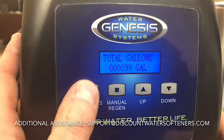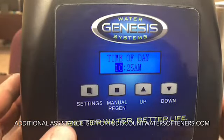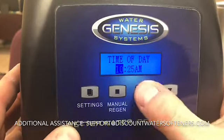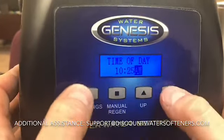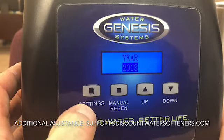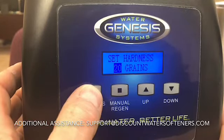To set your system, push and hold the settings button to get to the time of day. To change any highlighted section such as hours, use the up or down buttons. For minutes, press settings again and use up or down — same thing for AM and PM. Press the settings button again to advance through year, month, day, and then hardness.